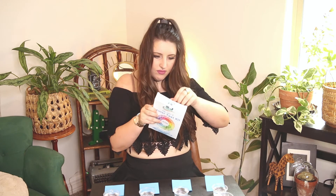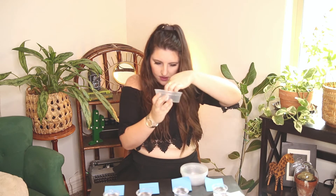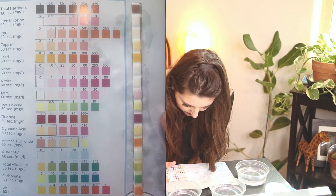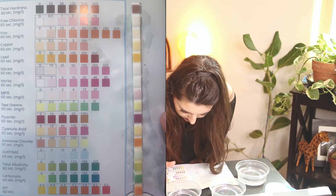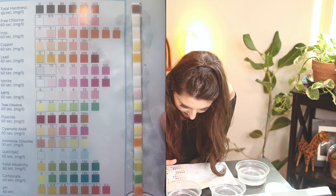I had initially started out narrating this whole video as I went with the testing, but as I started reading through how to read the test strips, it became clear I wasn't going to be able to accurately measure them and narrate at the same time, so we're doing a voiceover. I also had to use bigger cups so the long test strips would fit. Starting out with tap water from my nasty bathroom faucet: total hardness was between 120 and 250. Iron was zero, copper was zero, lead was zero, nitrates were zero, nitrites were zero.